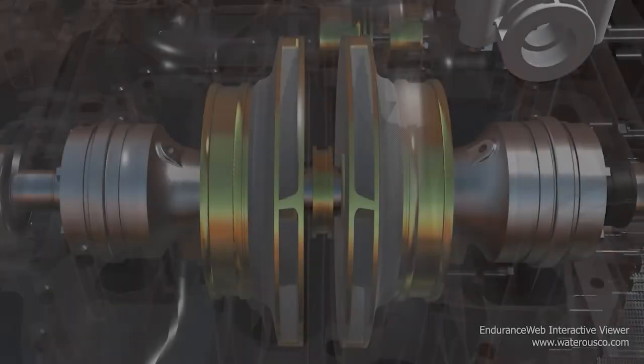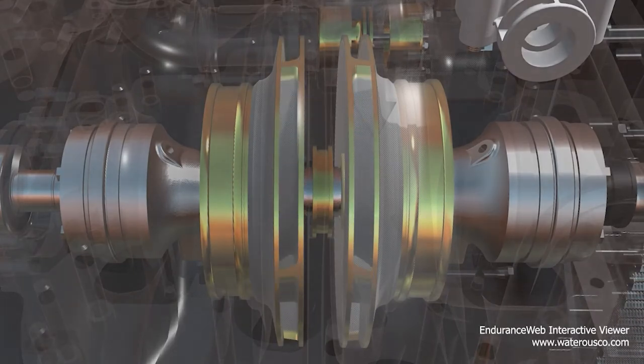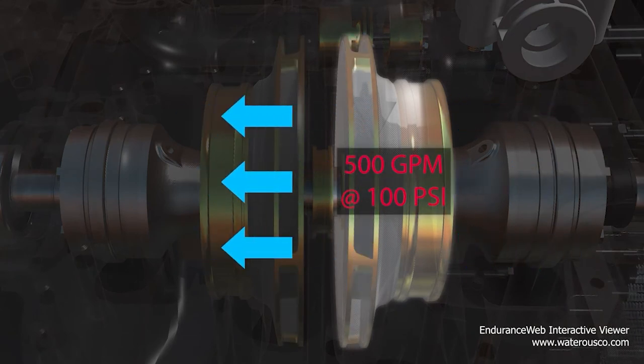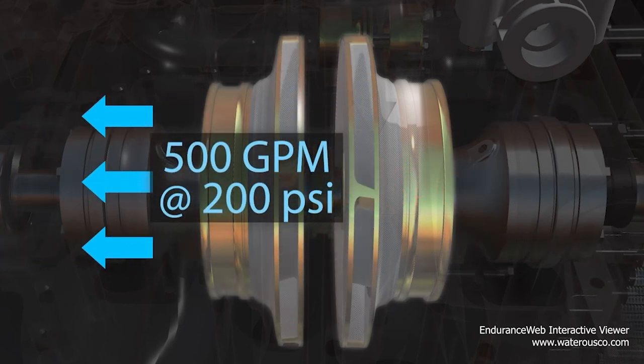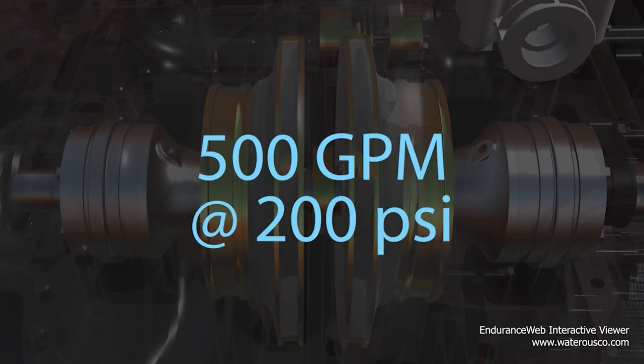The pressure is increased while operating at the same RPM as it was in volume mode. The first stage impeller increases the velocity and pressure of water, directing it to the second stage, where additional velocity and pressure are added. This results in half the volume of water at double the pressure.